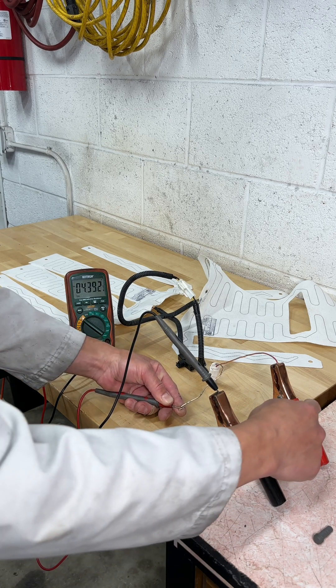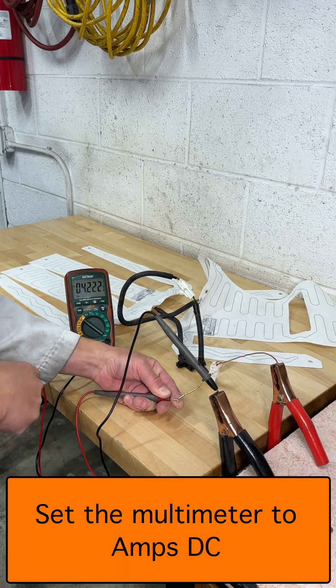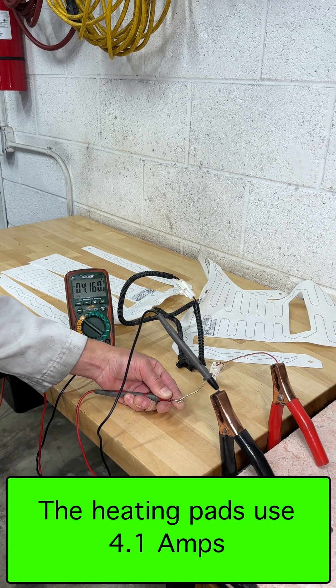Here I have power connected directly to the heated seat, then the power goes through the multimeter back to the negative, and these heaters take 4.1 amps.